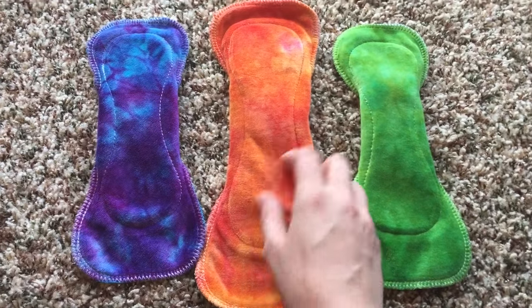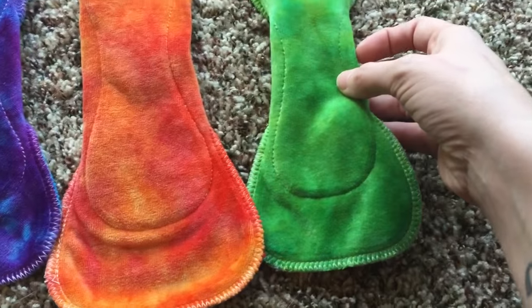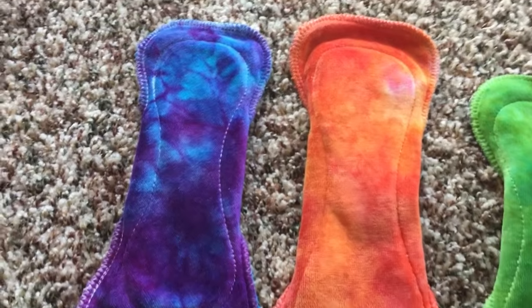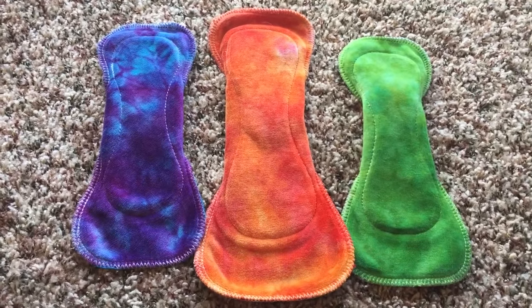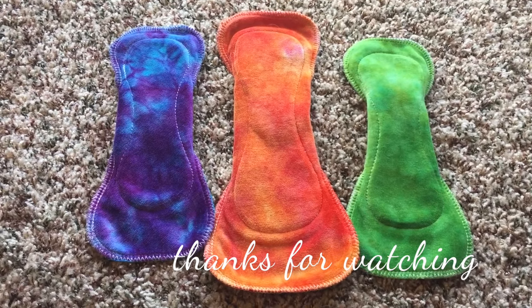I'm actually on my cycle right now so that review will probably be coming pretty quickly. I'm really happy with these — I hope the colors are showing up as vibrant on camera as they are in person. I'll do a more detailed review probably within the next couple of weeks. Thank you guys so much for watching, and I will talk to you later — bye!